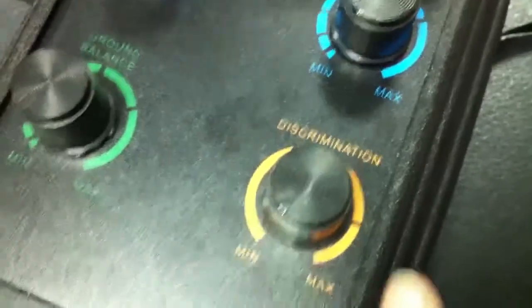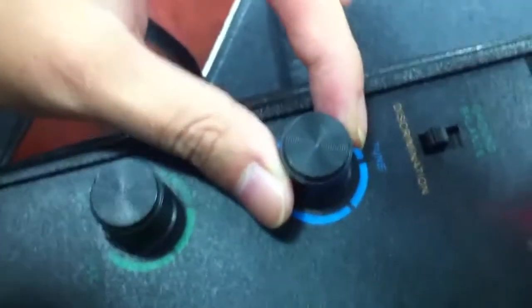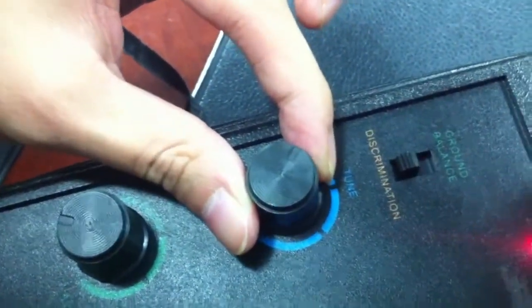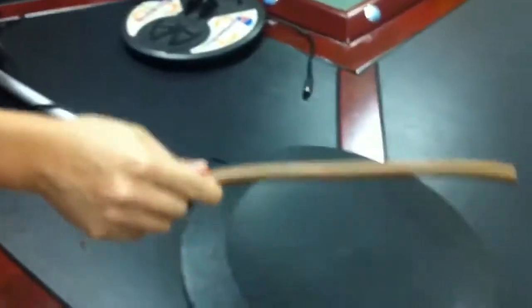Now we adjust the discrimination to the right, to MIN, and again put the red button — don't relax. Turn the TUNE button from voice to no voice. Relax the red button. Now to detect: you can see the iron — no voice. And the copper — yes, high voice.